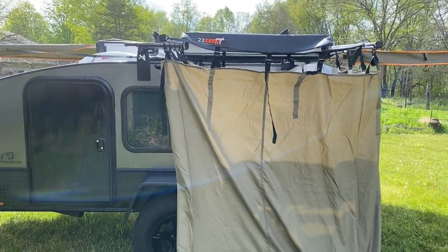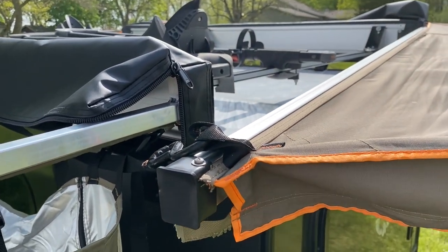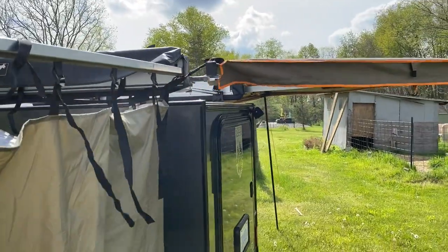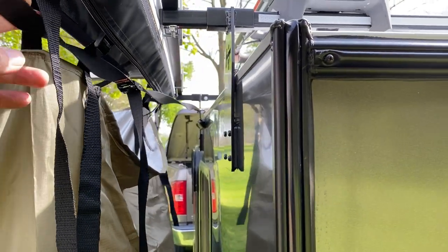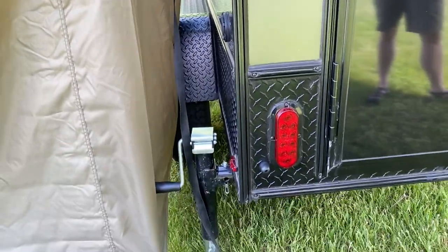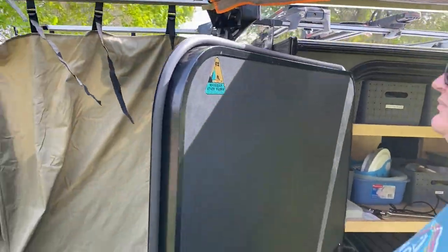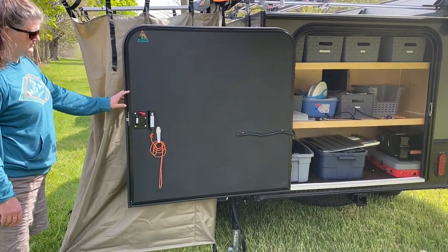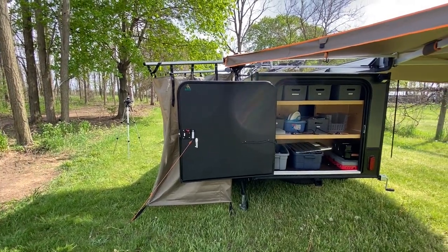The enclosure does not block our Darche awning at all — no issues there. It comes right up to the end of the trailer, and the Darche strap just runs to the front, no problem. There's plenty of room with no interference with the jack, even with the Darche fully deployed. Opening the trailer door is also not an issue — you can open the door fully without it interfering with the enclosure. So the nice thing is you've got a shower enclosure with a view.